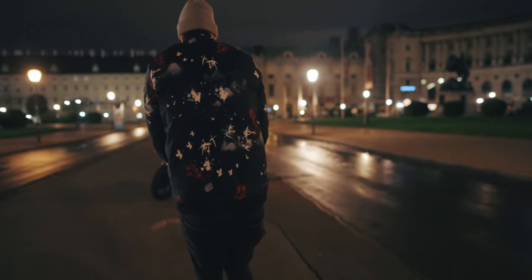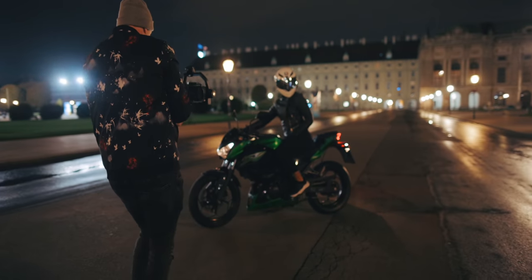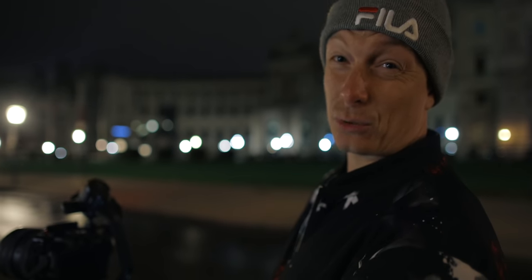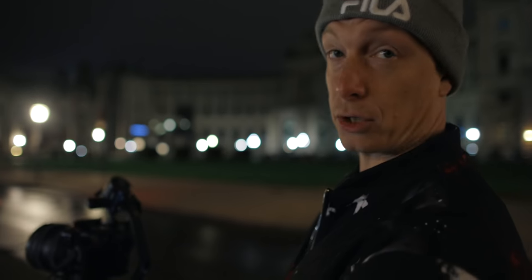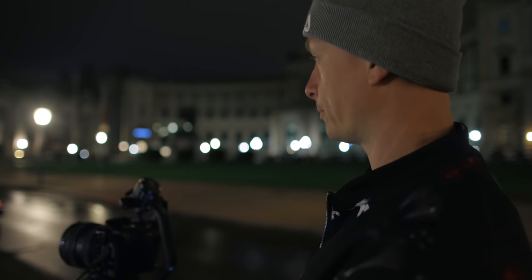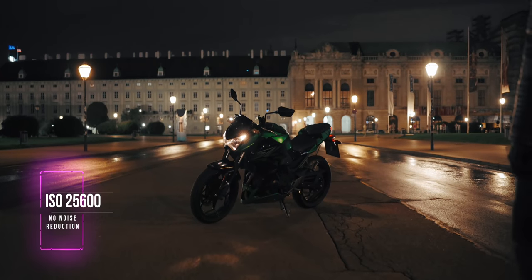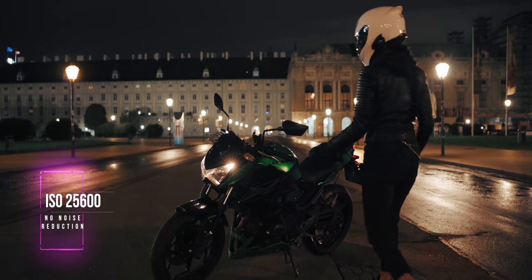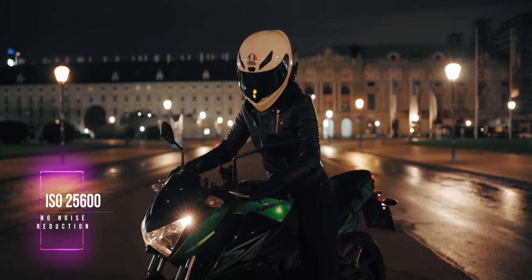Once we got all our riding shots — both from the side window and the back window — we moved on to our regular shooting. Our first location was in front of the Viennese Palace, and I really liked this for our opening scene. The problem was it really wasn't well lit, so we were actually filming at ISO 25600, which is insane. I had no idea if we could use it, but we were about to find out. And I was really surprised at how clean the results were without using any denoiser.